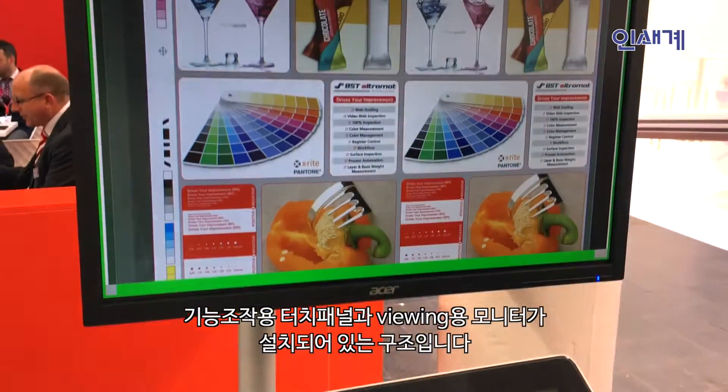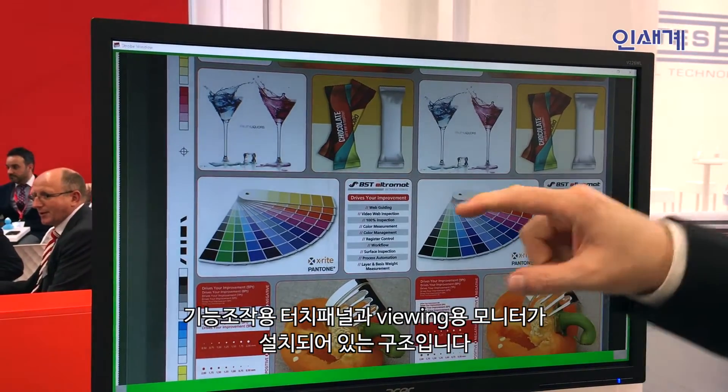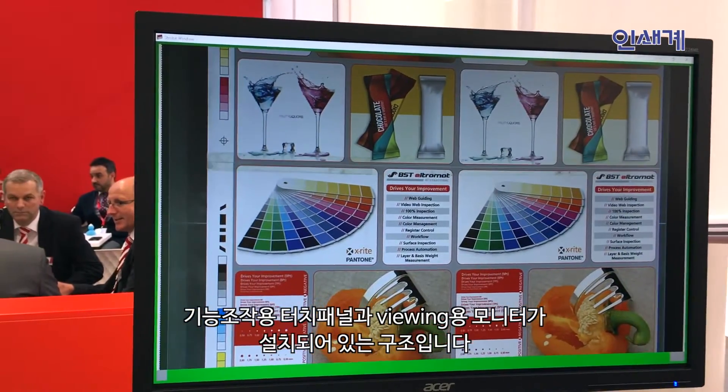It's equipped with an operation monitor — a 15-inch operation monitor — and with a 21-inch viewing monitor where you see the reaction of the system.